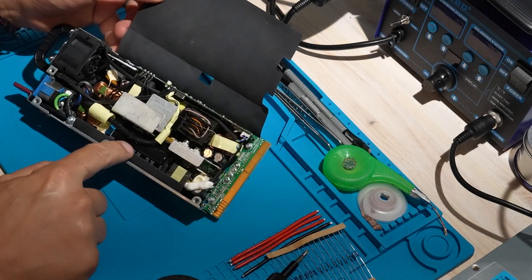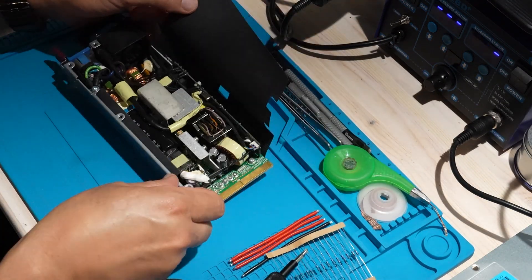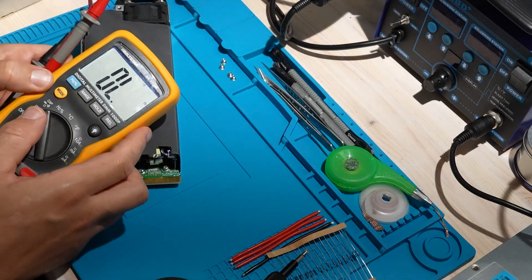Only once it's safe should you continue. Next we need to isolate the negative terminal from the metal chassis. This step is critical if you want to connect two or more PSUs in series. If the negative is still tied to the case and the case is grounded, it will short the outputs or trip breakers.